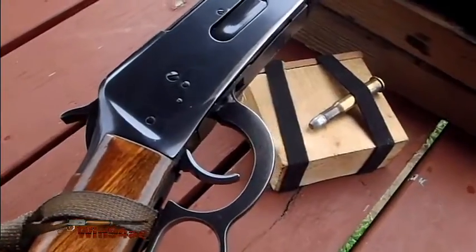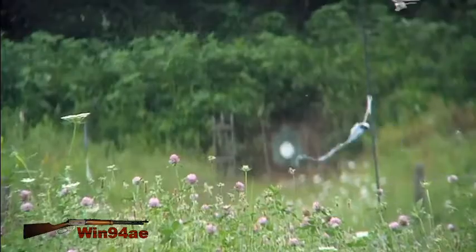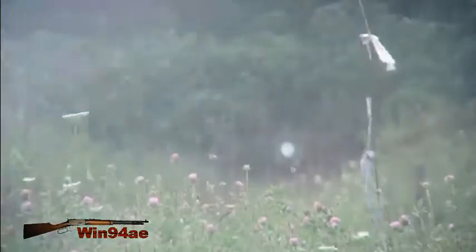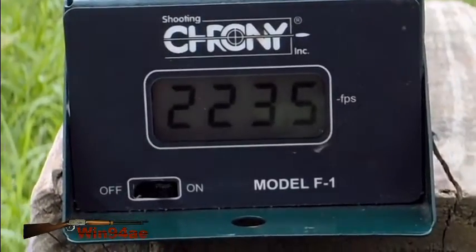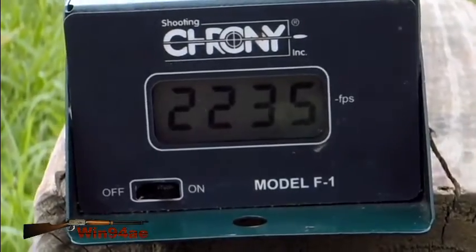I loaded up what I deemed an appropriate charge weight. Used a Hoppy's Number Nine patch and then a dry patch. Looks like I hit right here.